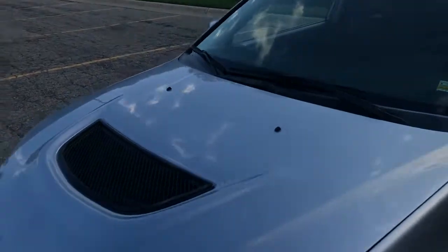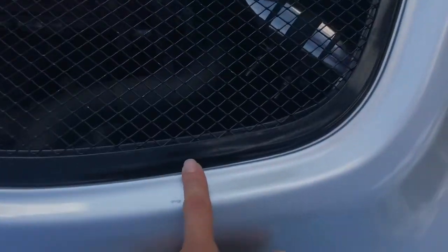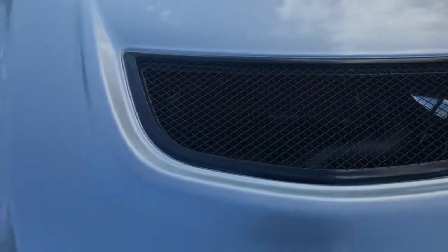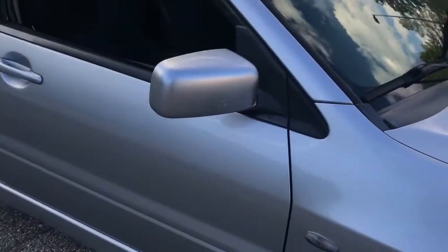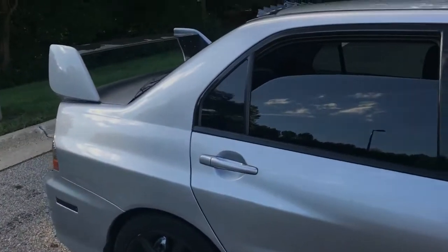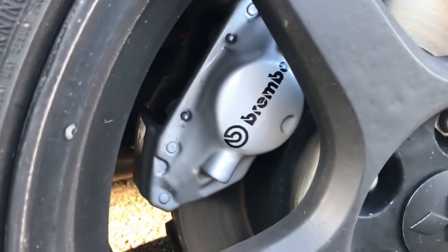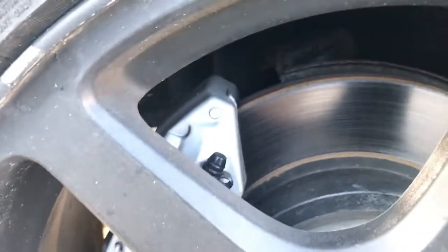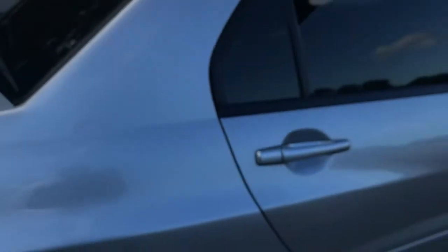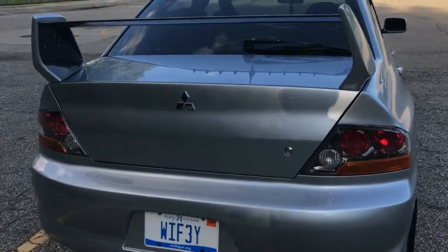I also painted this piece right here — it was pretty bad so I just painted it black as well. I'm trying to cover the exterior first. You guys can see the Brembos as well, right here. It looks way better. I just love how it sounds — it sounds so good.